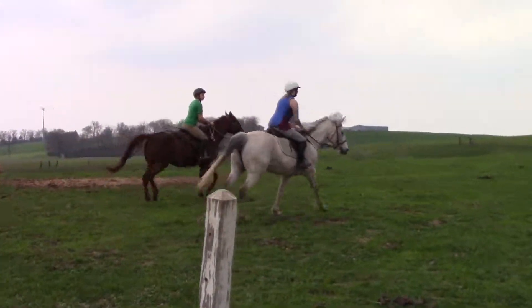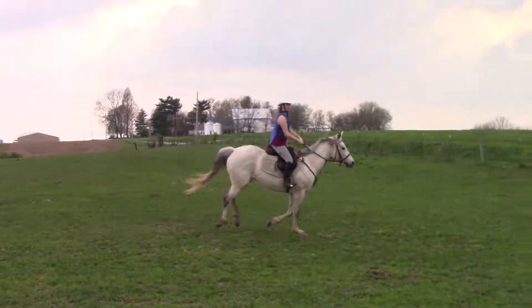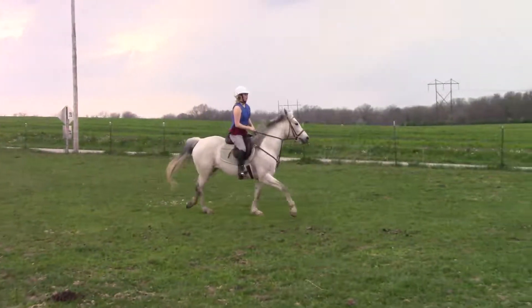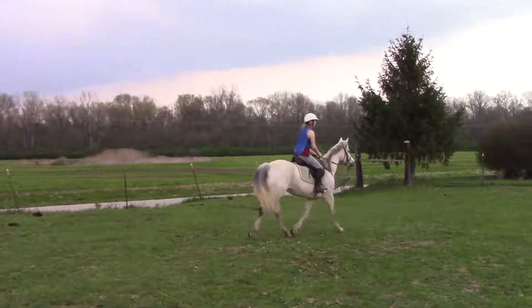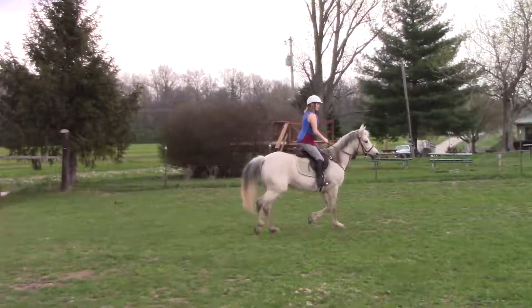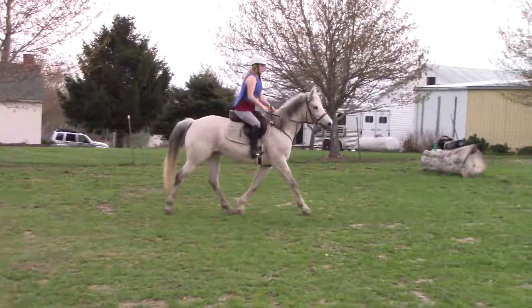Drive. Drive. Good. Let's transition down to a trot. Good. And let's transition back into a canter. There — go ahead.